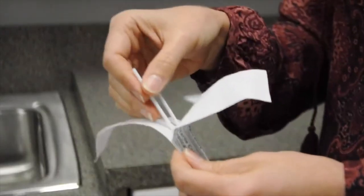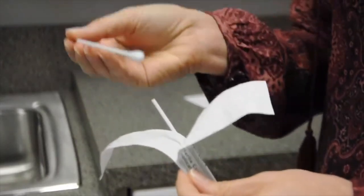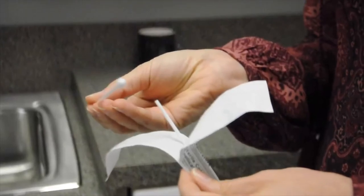Remove only one of the swab applicators. Avoid contact with the cotton tip. Open your mouth widely and insert the applicator. For at least 30 seconds, aggressively scrape the inside of your cheek using a back and forth and up and down motion. Rotate the swab applicator several times. Avoid excessive saliva.